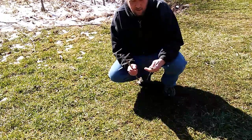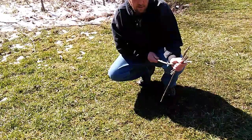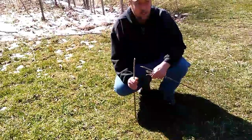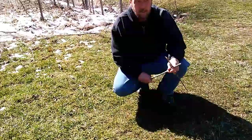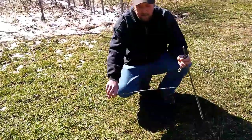Hey everybody, welcome back. This is part four of our series on land navigation, and this one we're going to use the sunlight to figure out our general location or to get a true reading of east-west. The sun rises in the east and sets in the west. Now we can use a method such as this.